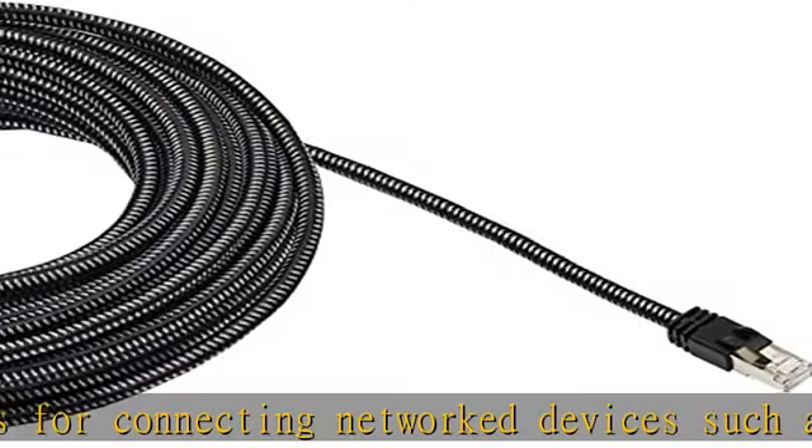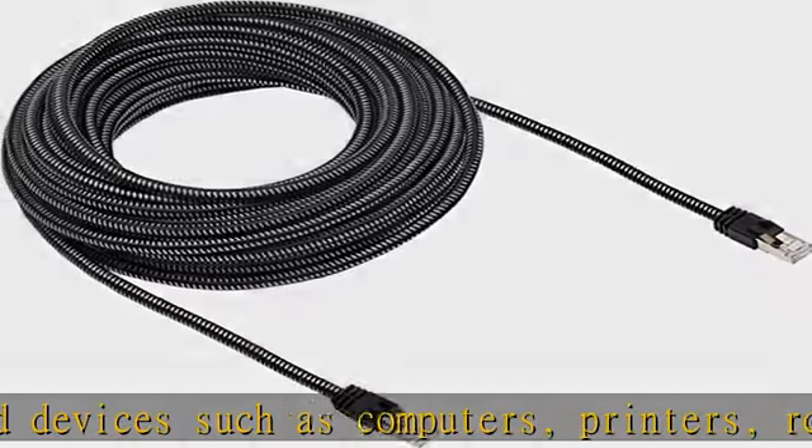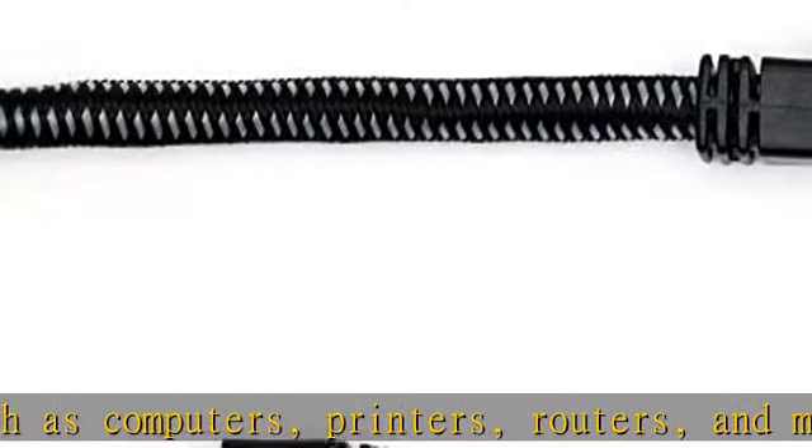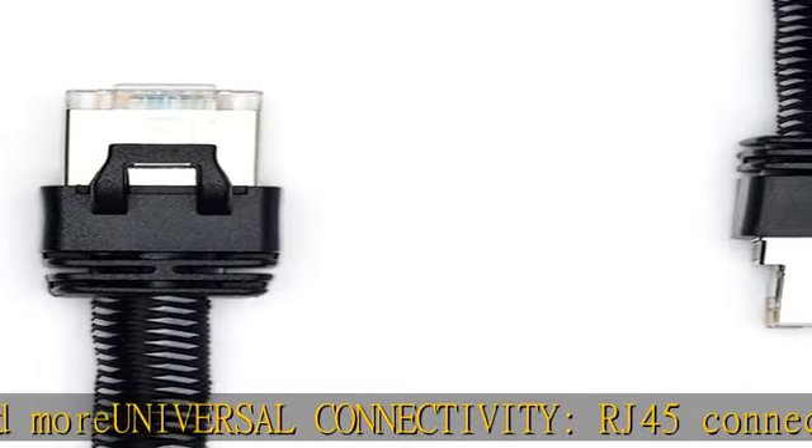600 MHz bandwidth, fast transmission speed, low signal loss with a transmission speed up to 10 gigabit per second. Easy to use — snagless plug design helps prevent damage when plugging or unplugging the cable.